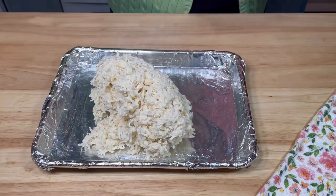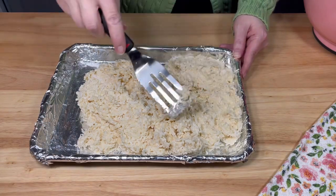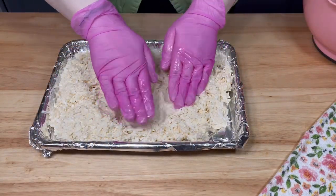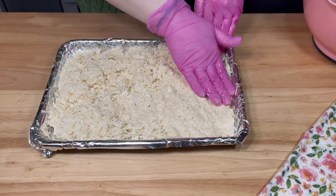Then I dumped the mixture onto the greased cookie sheet and pressed it firmly into an even layer. I struggled trying to do this with a spatula, then realized it would be so much easier to do it with my hands coated with a little bit of coconut oil.